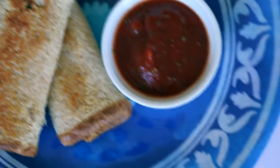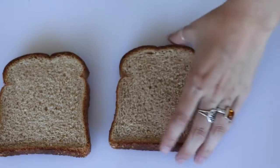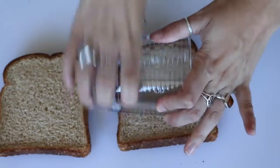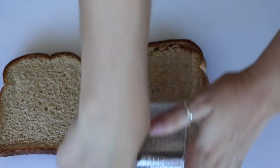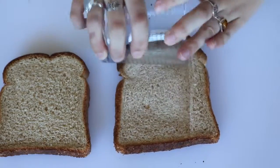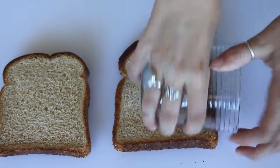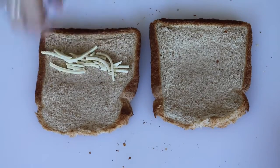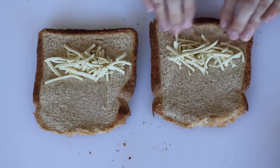So the first thing you need to do for the grilled cheese sticks is take two slices of bread. Make sure this is the kind that's really soft and not like a dense one with a lot of seeds or anything. Just use a rolling pin or a glass like I'm using to roll it out really flat. Then you're just going to add a line of shredded vegan cheese and roll it up with your hands as tightly as you can.